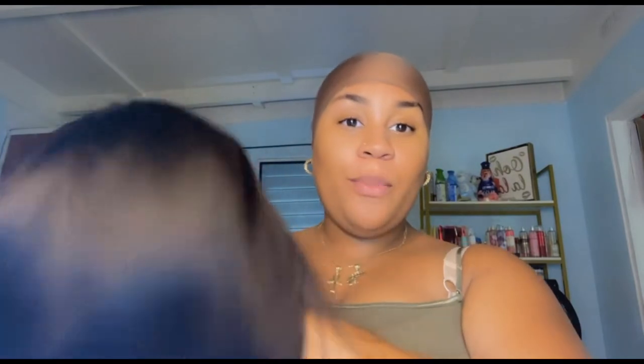I already have my ball cap on and I'm going to go ahead and get started. I'm not a professional — this is my first time, so if you guys have any pointers please comment them down below. The company that sent me this hair is called Crown Hair, and I got the middle-part eight-inch bob.